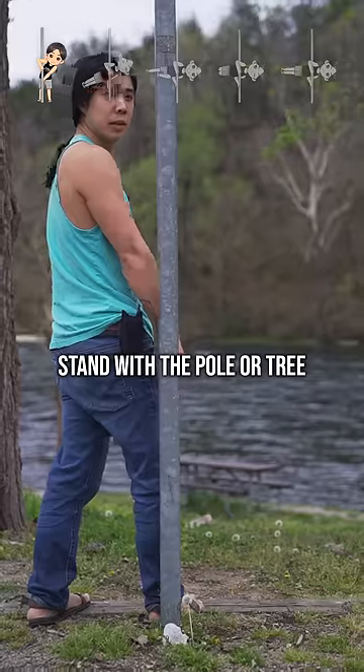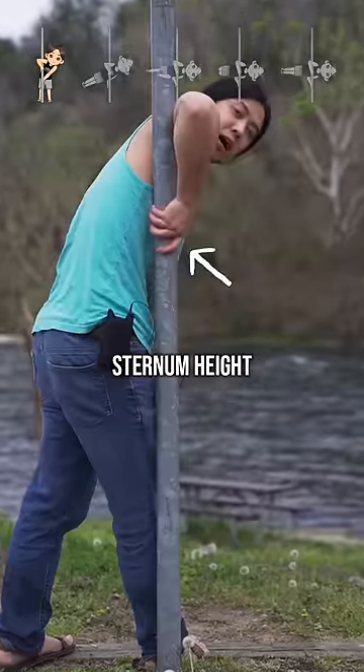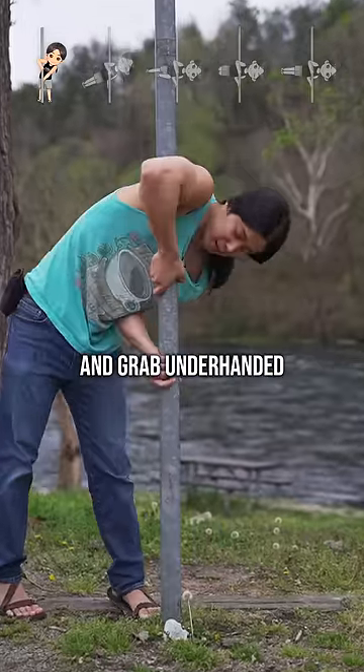Stand with the pole near your armpit, reach up and grab around sternum height, then take a step back and grab underhanded around hip height.